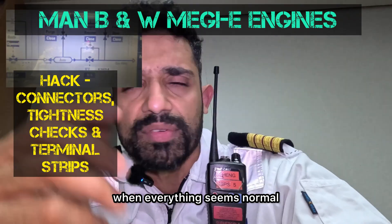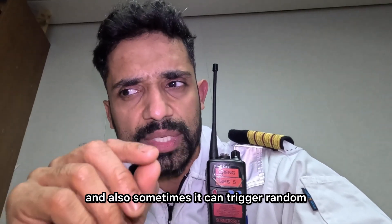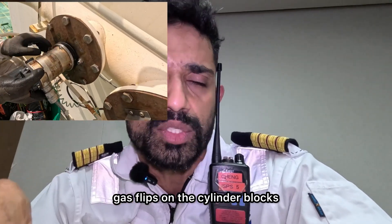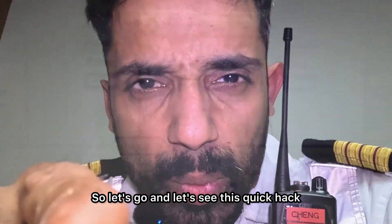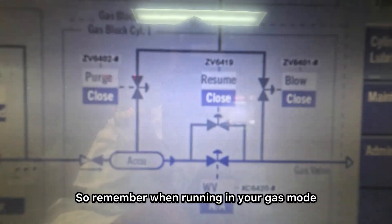Why does it give you readings when everything seems normal, and also sometimes it can trigger random gas trips on the cylinder blocks. Let's go and see this quick hack. Remember when running in your gas mode,